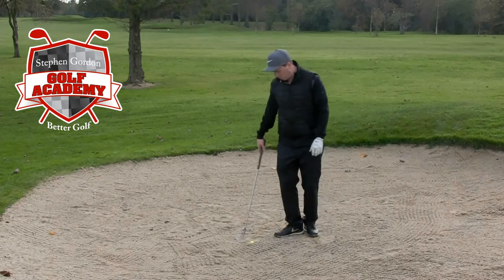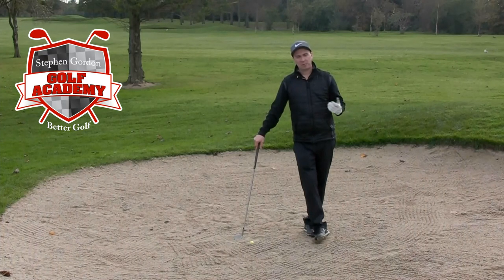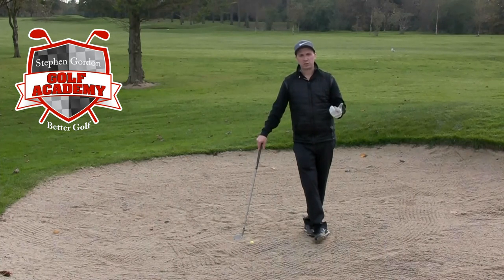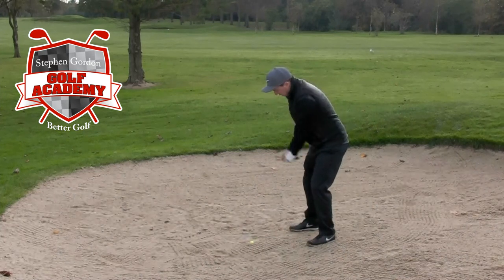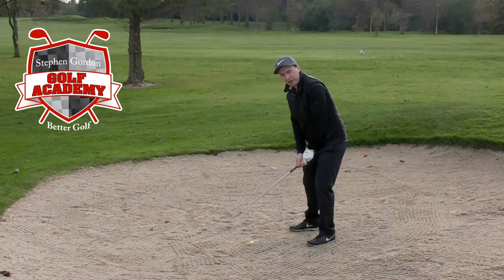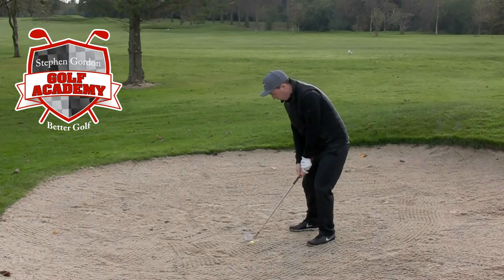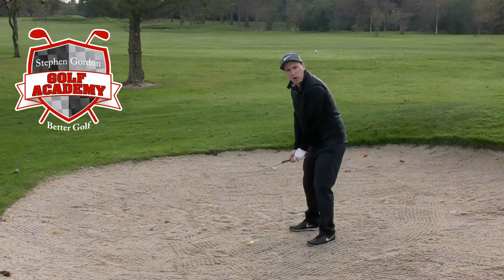Now a couple of things you need to understand before you hit this shot: you've got no real control over what's going to happen from this sort of lie. Anything that stays on the green is a really good shot — getting close is excellent, but just getting it out is a result for most golfers. Ball in the middle, hood the face, pick it straight up — if you think of your normal swing as a circle, this is more like a V-shape — and slam it straight down into the back with as much power as you can muster to get the ball moving up onto the green.